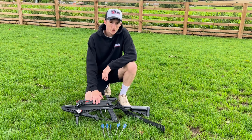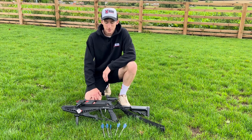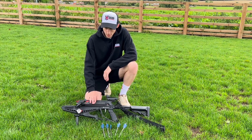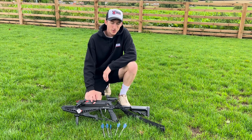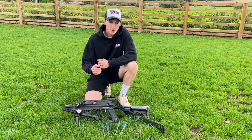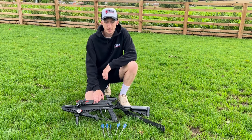This is probably one of the most popular crossbows on the market. It was actually designed by Jörg Sprav at the Slingshot channel. This has got a five-shot mag, so that means you can load five bolts into it and then shoot each one without having to reload.